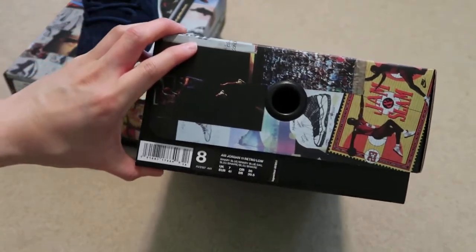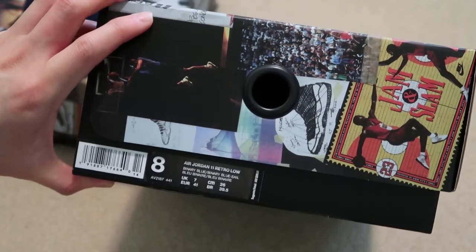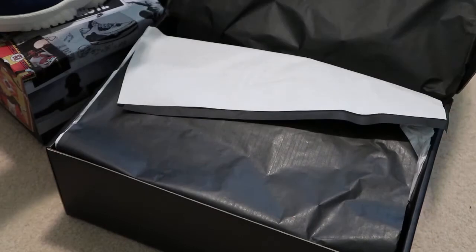Size 8. Air Jordan 11 Retro Low. You saw my review on these, so I'm just going to give you guys a quick look.